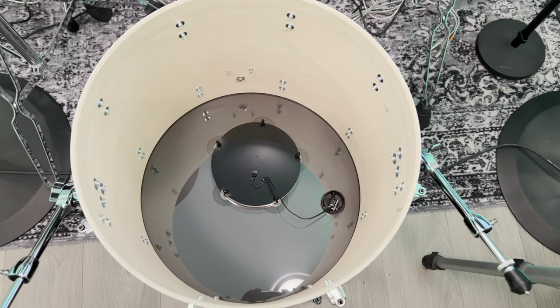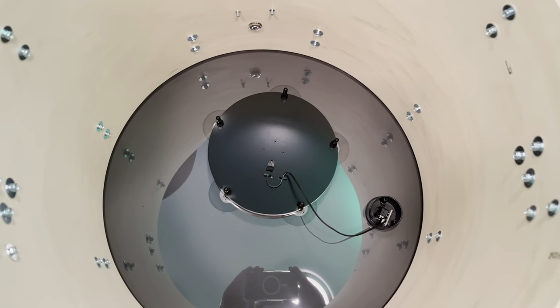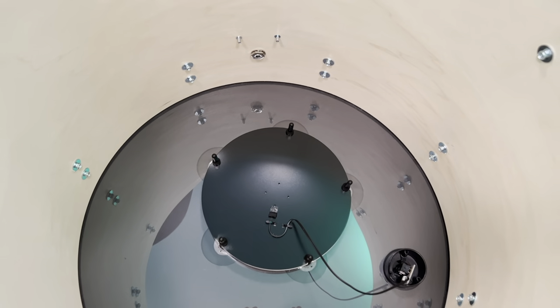Once we've removed the resonant drum head, you can clearly see the trigger from the inside and the way that it is mounted inside a standard batter bass drum head.